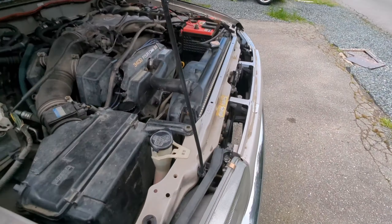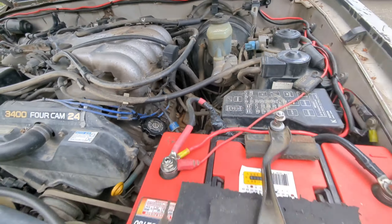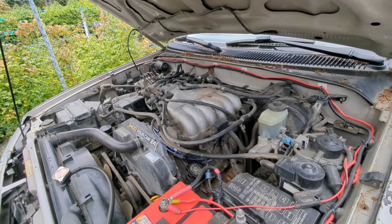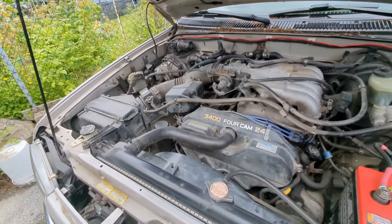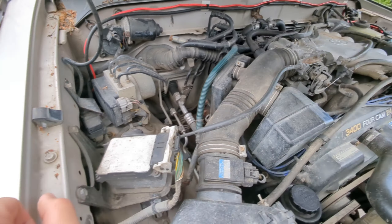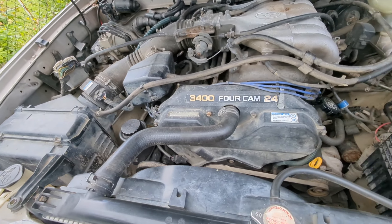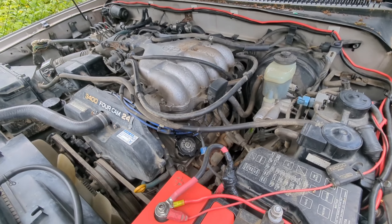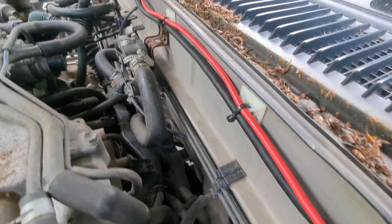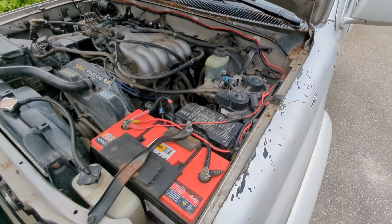We're going to attempt to do the valve cover gasket, which is a pretty easy job, but there are lots of things around it and I hope I won't mess it up. The main purpose of this video is as a reference, so if I forget where to plug things I can just refer back to it. Hopefully we'll be able to put it all back together — I've always been successful with that, but every time is different.